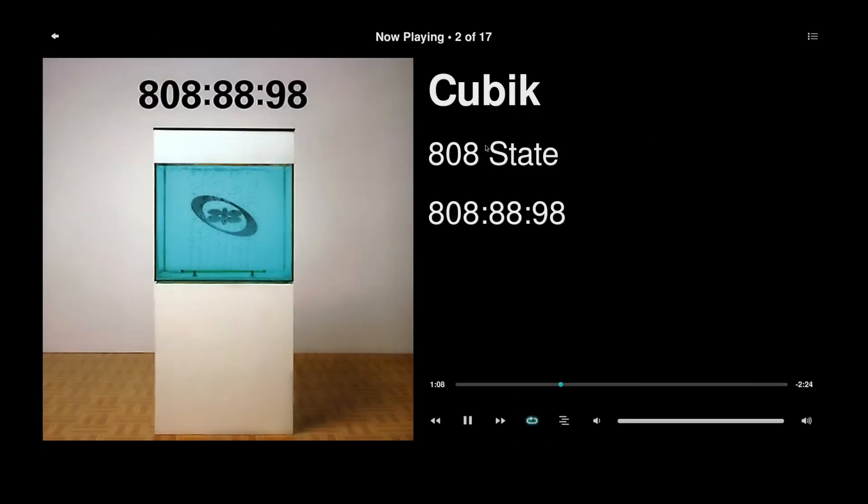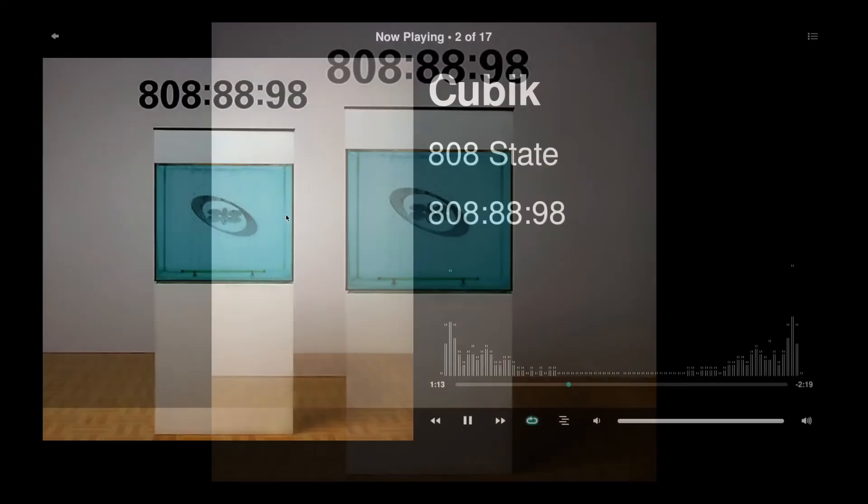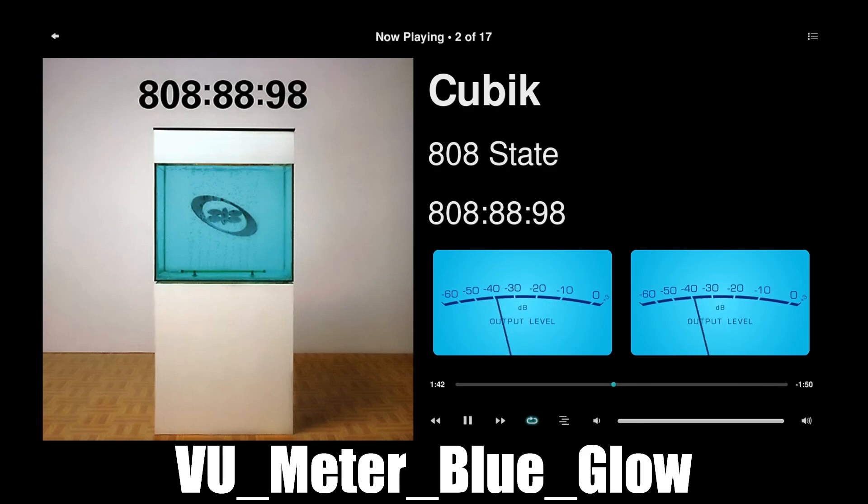That's the main display type. The next one shows my meters, and then my Blue Glow meters — sort of like analog meters. There are about six meters you can choose from. At the end of the video I'll do short clips showing you what each type looks like. As always, I hope this video helps. Goodbye.